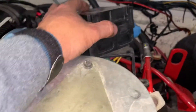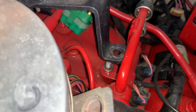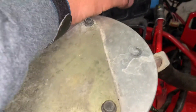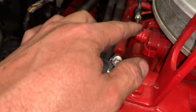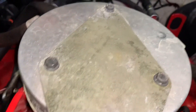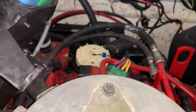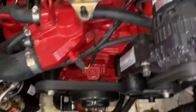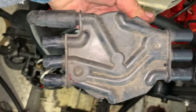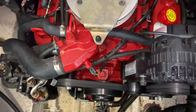So pull your plugs, pull your wires. Then you've got to pull the module out to get to your distributor cap. There are two bolts — one on each side — I think they are 10 millimeter. I unplugged the wires, took the cotter pin out of the throttle, and gently laid that over here so I could then get to that distributor cap.